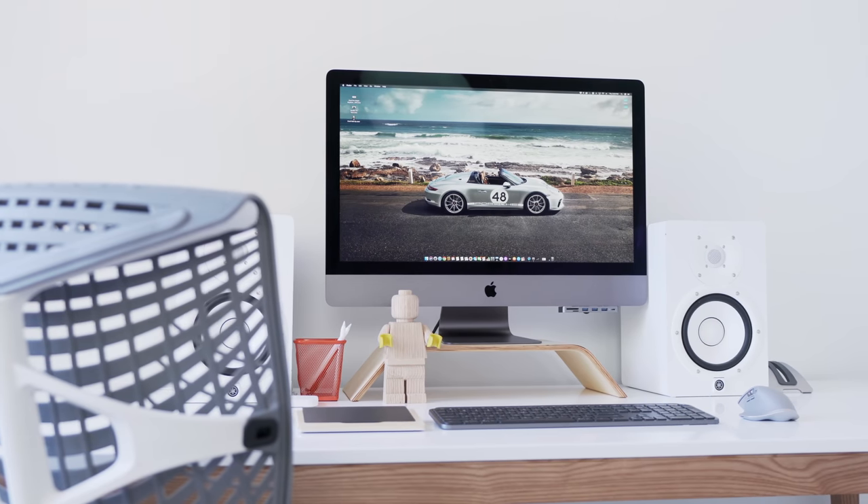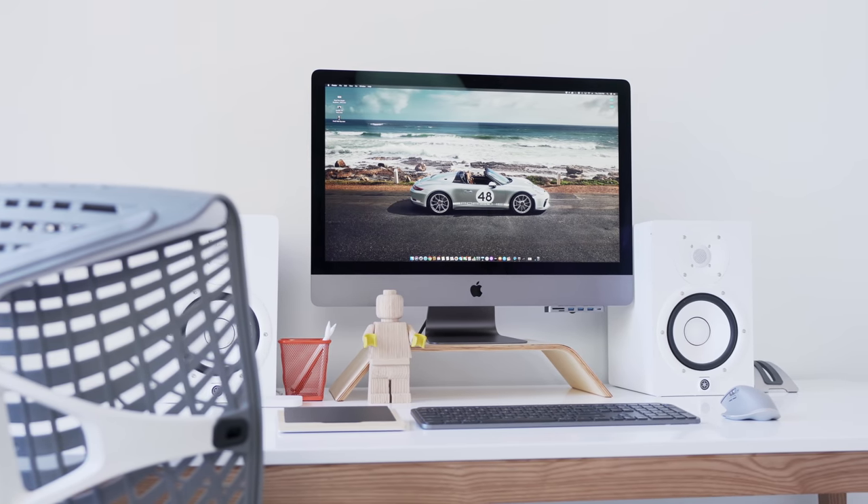Hey guys, what's up? It's Carl here back with another episode. Hope everyone's staying at home and very healthy. I finally have an update around this new studio working space — the desk setup behind me is finally complete, or at least it is enough for me to share with you guys. It's been in the works for the past...